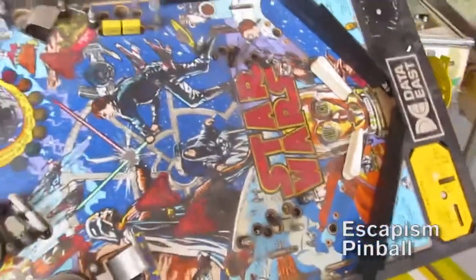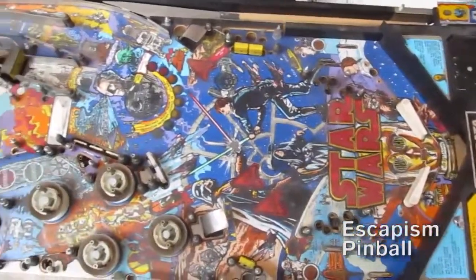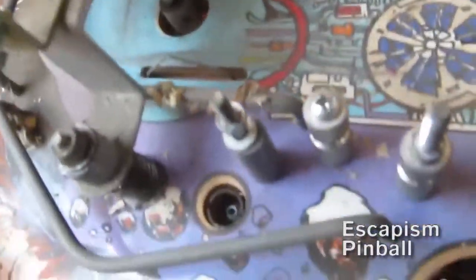This is the playfield with all the plastics removed. You can't really see the dirt from this distance, but from here you can — it looks like that all the way through.